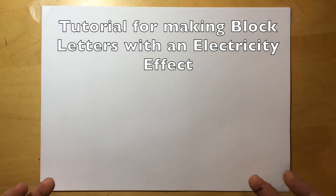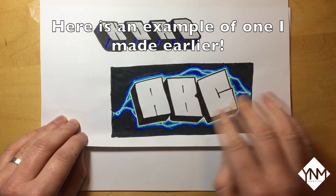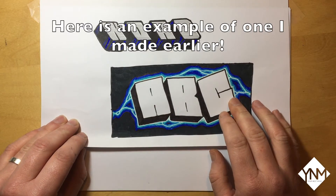Hello and welcome to another tutorial. My name's Slas and today we're going to be making block letters with an electricity effect. Here is an example of one I made before I recorded this video, but we're going to start from scratch.